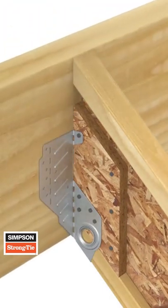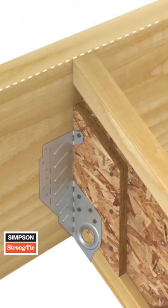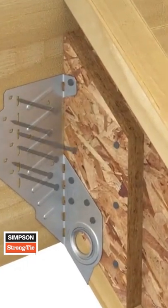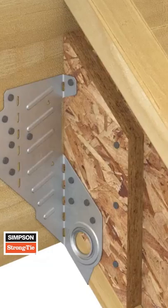Raise the rafter into position so that the top of the rafter and the top of the beam align, ensuring bend lines are plumb. With flanges flush against the beam, fill all remaining ob-round nail holes.